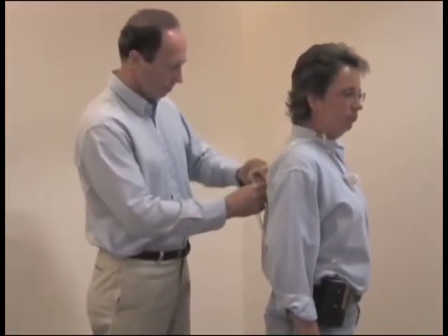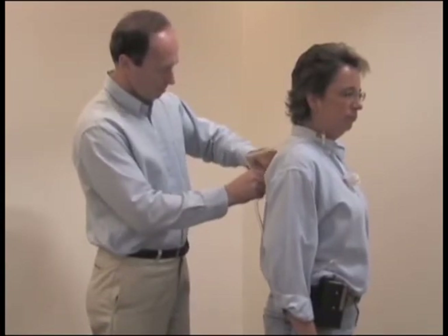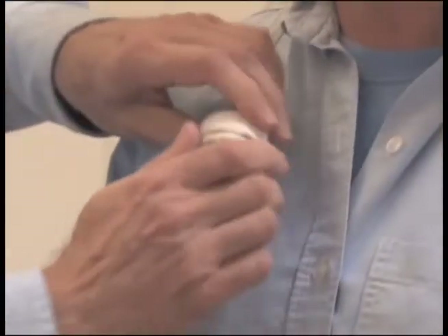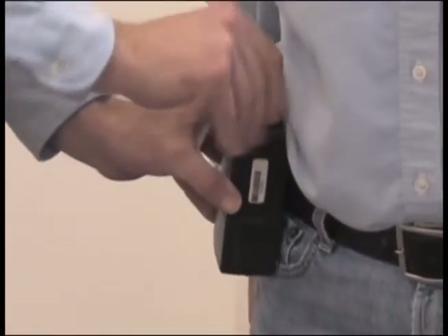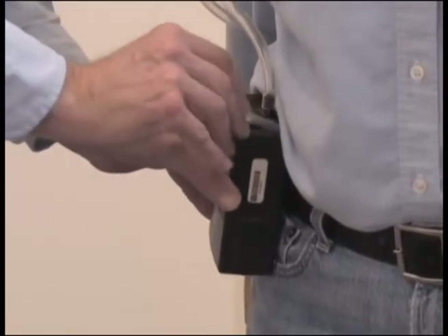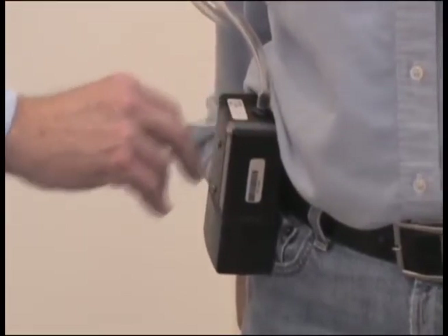Bring the tubing around to the front and attach the sample to the shirt collar in the breathing zone. Use the collar clip to attach the tubing in place along the shirt to restrict its movement. Remove the pre-loosened top section of the filter cassette to sample open face. Turn on the pump and record the time to the minute that you started the pump on the field data sheet.